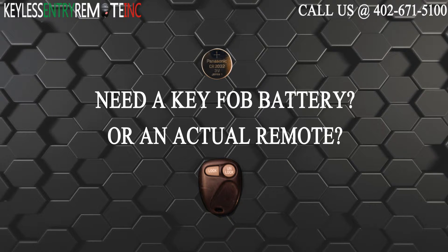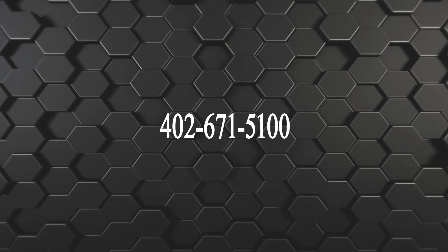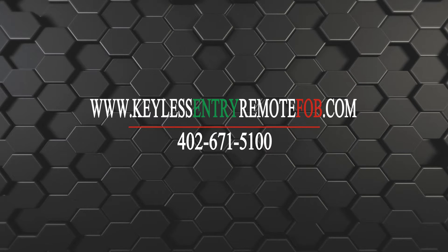You can also visit our website at keylessentryremotefob.com or call us at 402-671-5100.